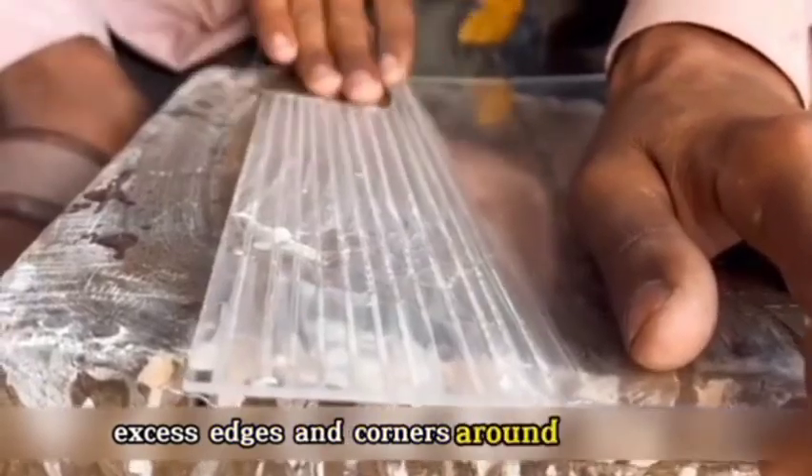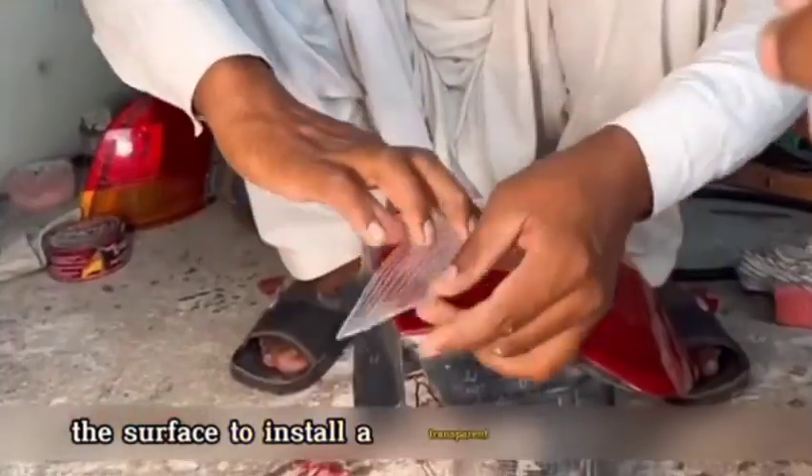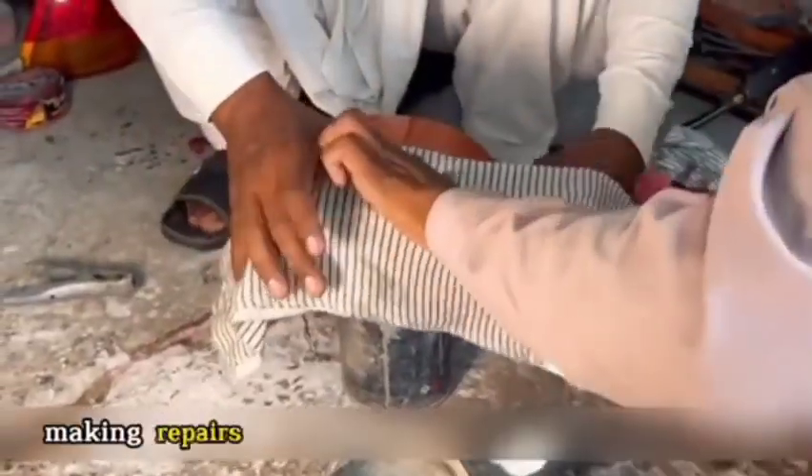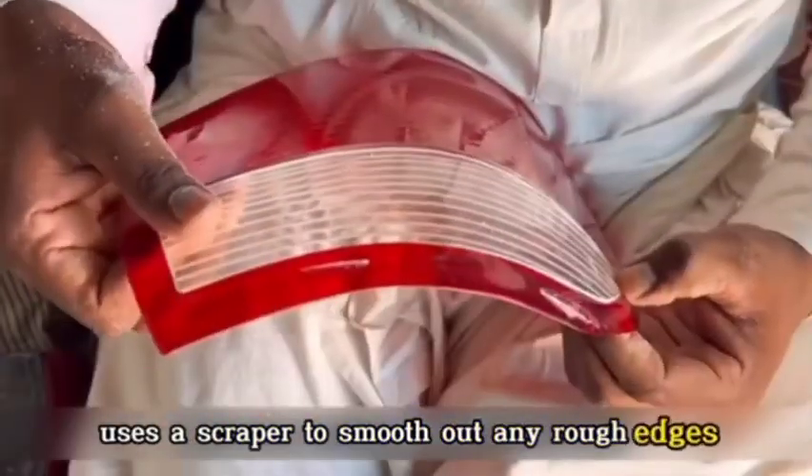Using a lathe, the craftsman cut away excess edges and corners around the casing, and the remaining parts were further cut with a cutting machine. Since the tail light is white, a hole was drilled into the surface to install a transparent adhesive patch, making repairs at the connection point more appealing. The craftsman then used a scraper to smooth out any rough edges.